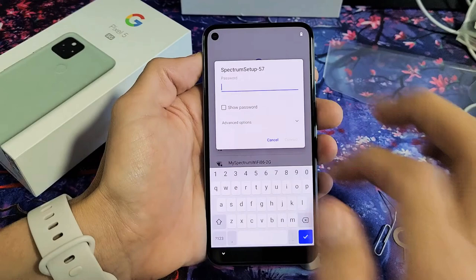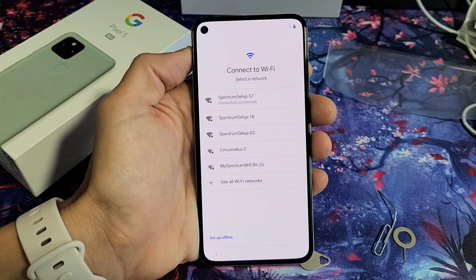I'm now searching for my Wi-Fi. Wi-Fi is right here. Go ahead and put in your password, and then go ahead and tap on Connect.